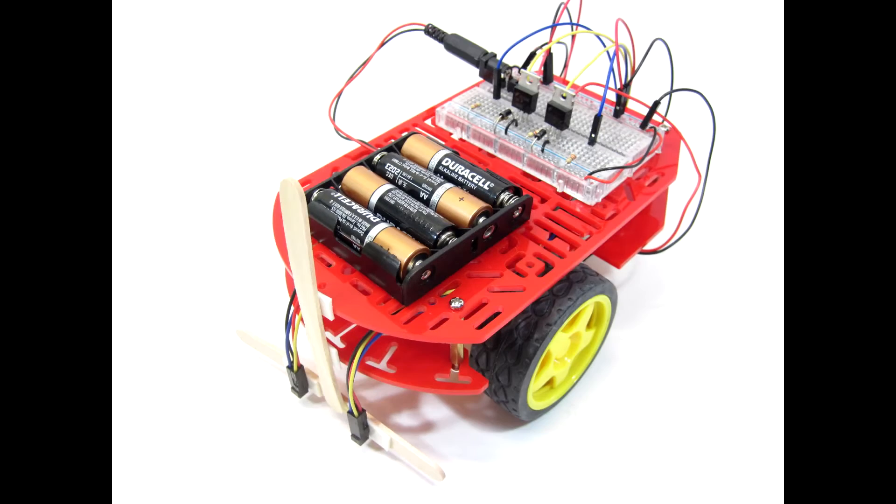The robot has two downward-facing infrared light sensors. These sensors emit infrared light and measure how much light is bounced back. This allows the robot to detect whether the sensors are over a bright surface, like a white piece of paper, or a dark surface, like a black line.